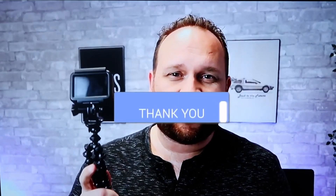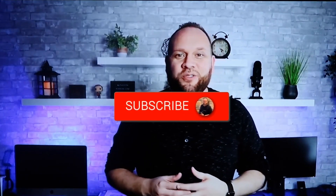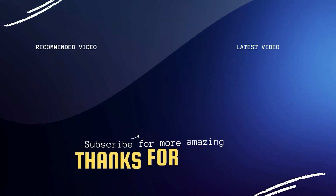Hopefully this video was helpful — if it was, go ahead and throw a thumbs up on it and subscribe to my channel. I make tech videos all the time and I'd love to have you back in the next one. Take care!